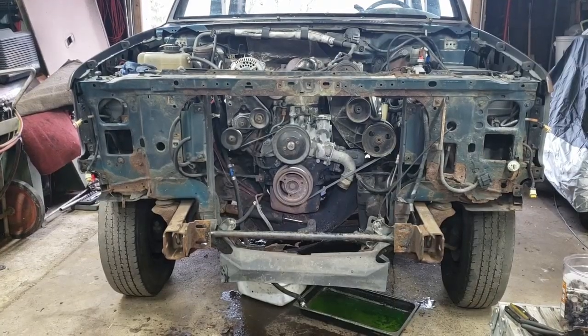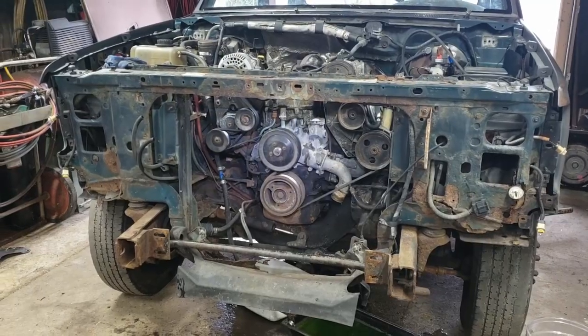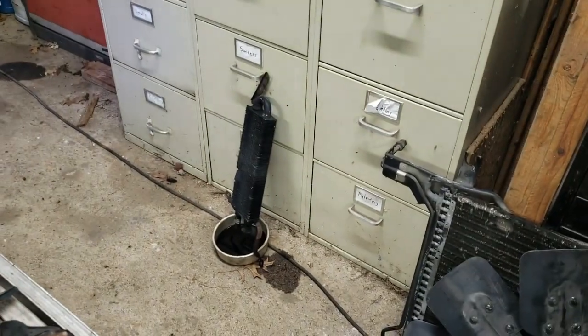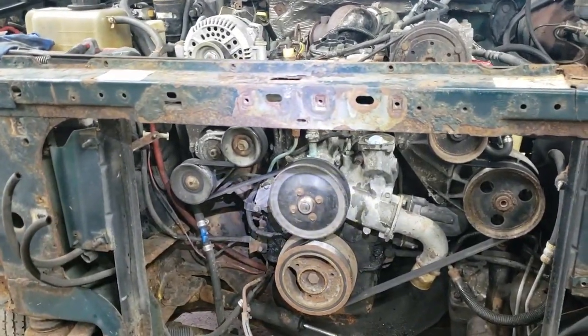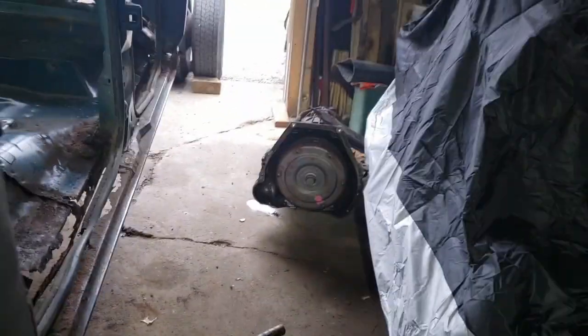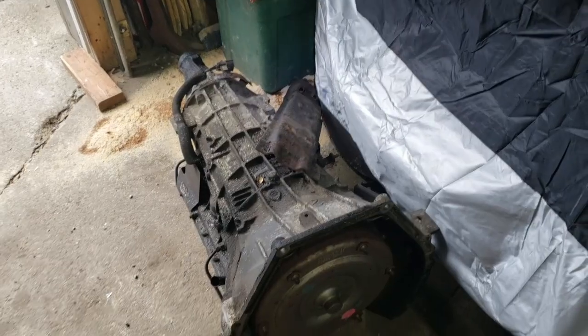The teardown continues. We've got the AC condenser, the transmission cooler — they had a little Ox Tranny cooler on here. We've got the radiator out, all the rad hoses, all that fun stuff. We've got the E4OD on the ground and the drive shaft is out. Getting down to the skinny end of things here.